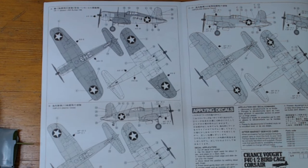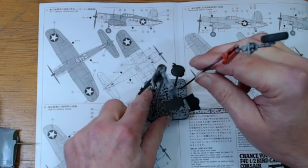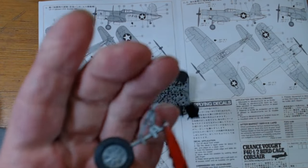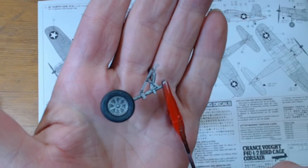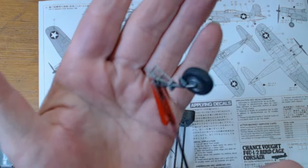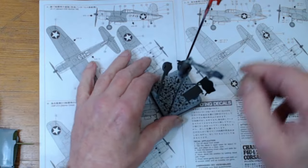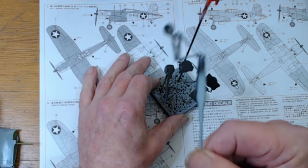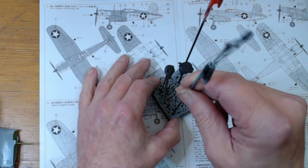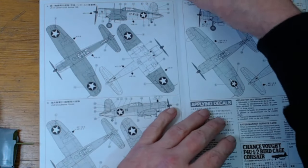Currently my update is: we've got the wheels on, we've got a touch-up of black rubber on there, and the undercarriage is done. We'll take the arrester hook off because the Marines' Corsairs were land-based Corsairs and not carrier-based Corsairs, so we'll take the arrester hook off.